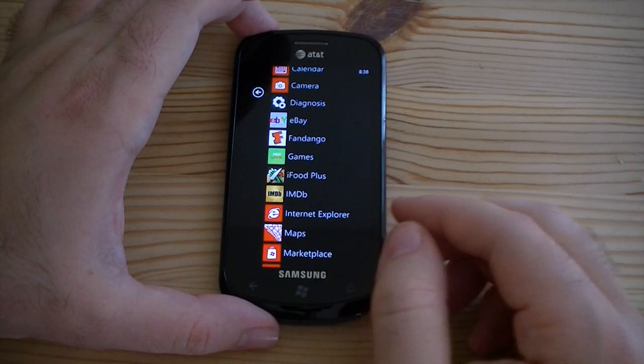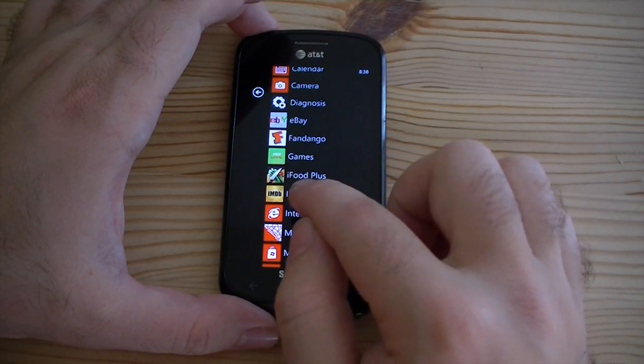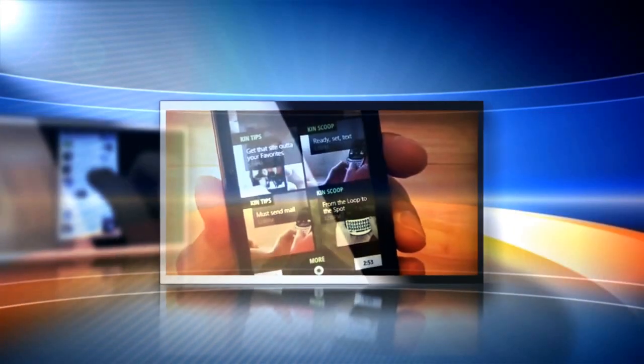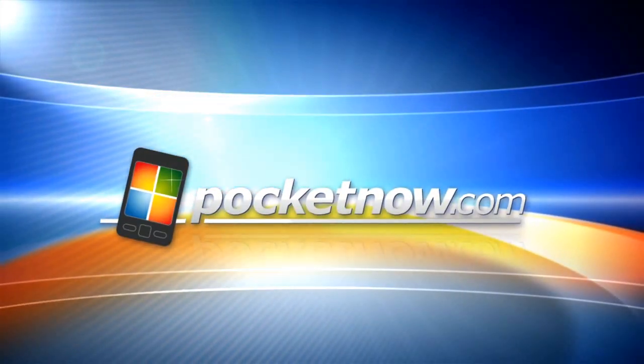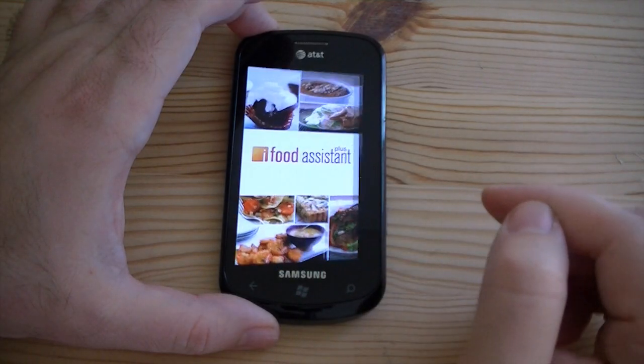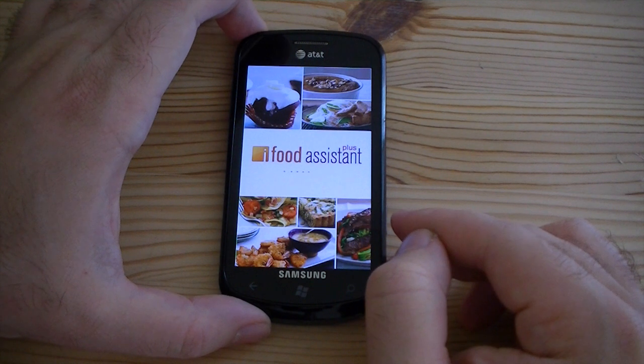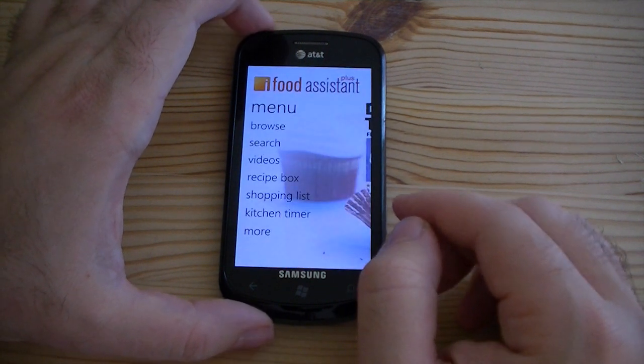Hey guys, this is Adam Lane with Pocketnow.com. The next app I want to show you is iFood Plus. Let's launch that. You got your splash screen, and here we are.